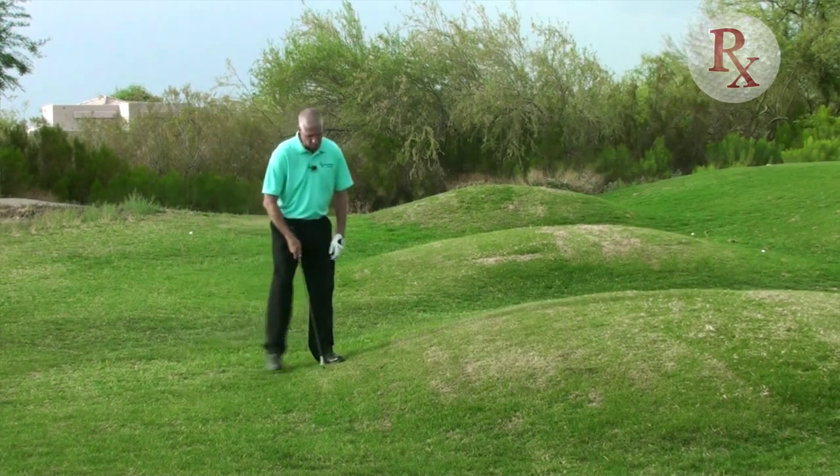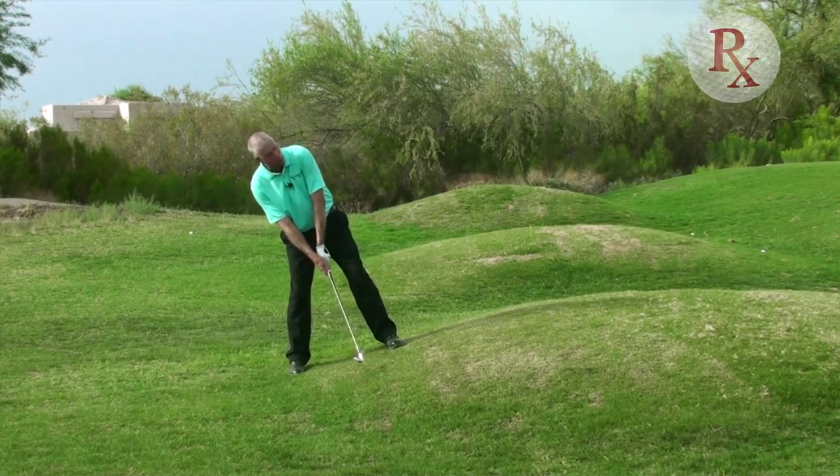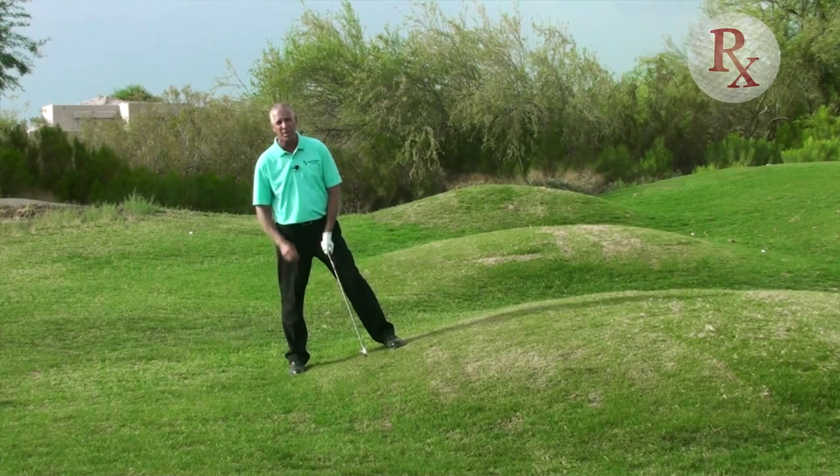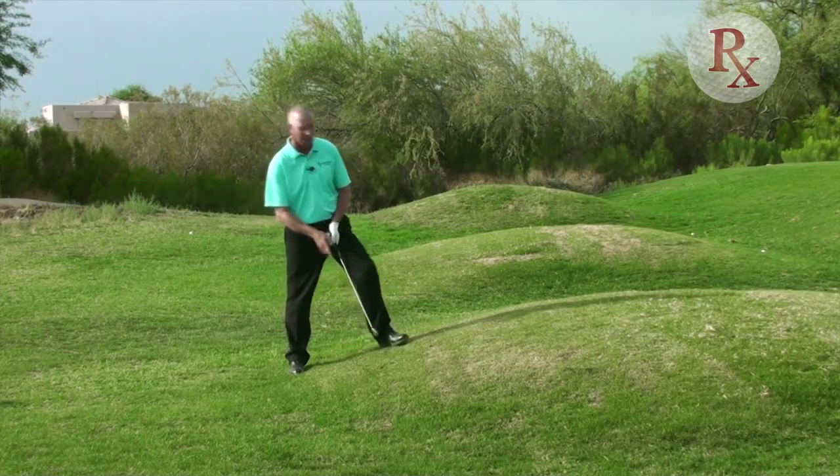This particular one right here is an upslope — the uphill lie. The ball is going to go higher than normal on this one, and it might also tend to slightly go left. We're going to cover that in full detail when we work on each individual slope.